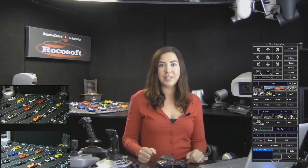Hi and welcome! Stacey Thatcher here from Rocasoft. Today I'm going to show you how you can use our PTZ Joy PTZ camera controller software to turn an Xbox 360 controller into a professional PTZ camera controller — and that's super precise.